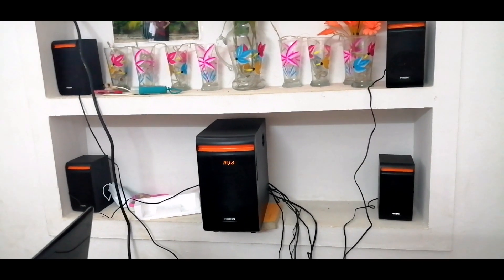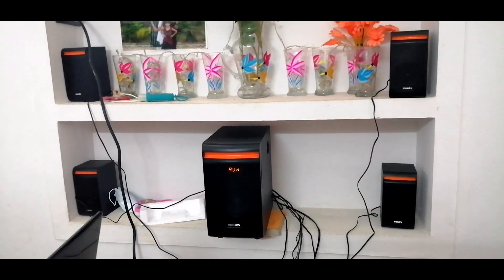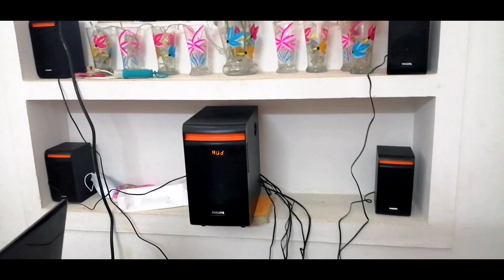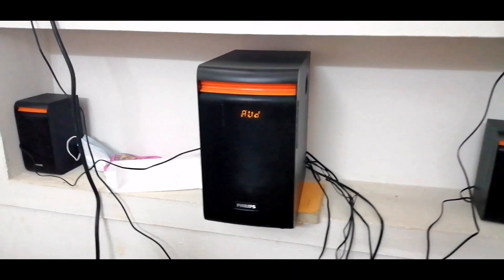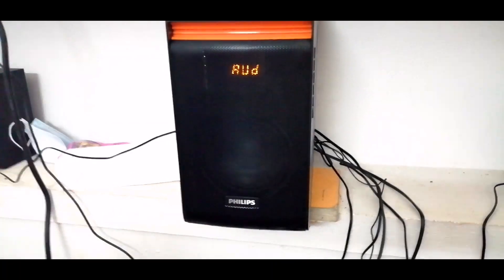As I said in the beginning, it's really affordable and it has very good quality and a very crystal clear voice. The bass of this system is really great — no words for it.